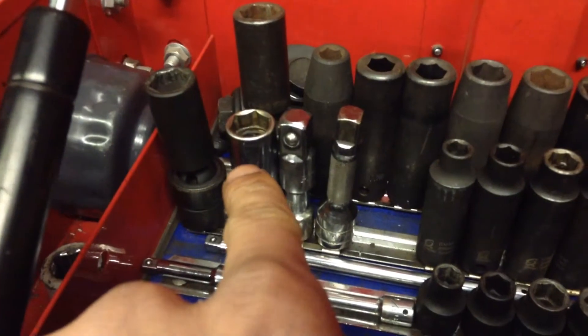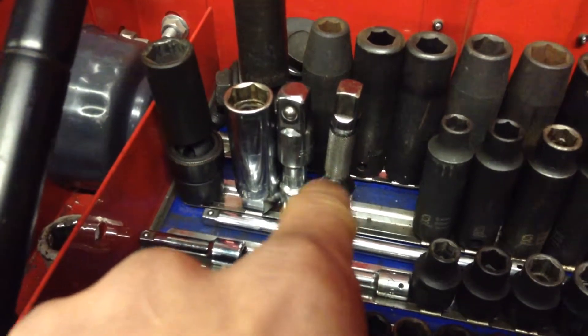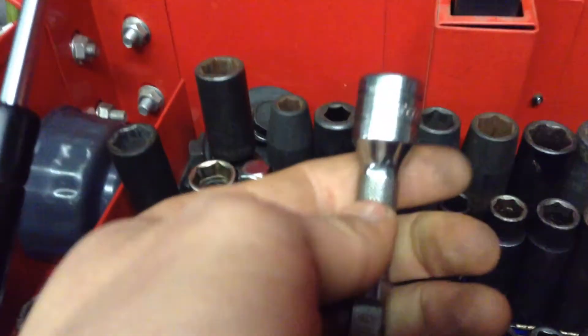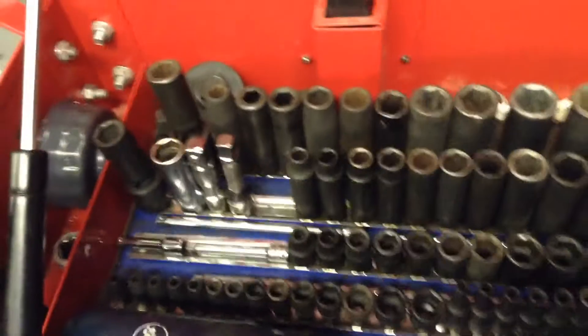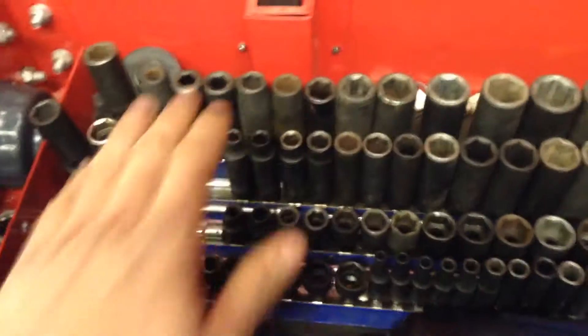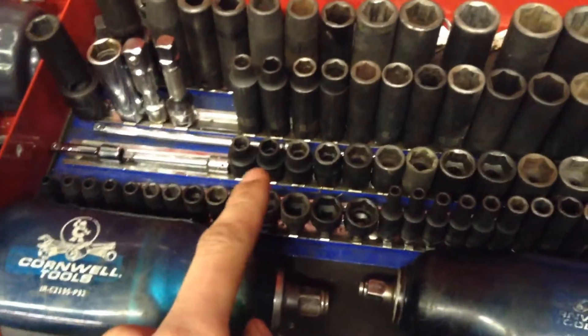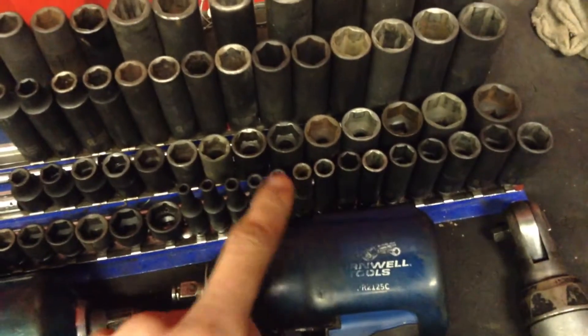I have a Cornwell spark plug socket, 5/8 inch, different adapters, and then a Snap-on 3 inch, 3/8 inch drive extension. I had a bench top but it's older than me and it hasn't broken yet running it on an impact, but I figured I'd replace it. This is 3/8 inch deep, all Sun-X, from 8mm to 22mm — same way with the shallows, those are all Sun-X. I used to have a Genius set but I took that home once I upgraded, and these are 1/2 inch shallows through deep Sun-X as well.